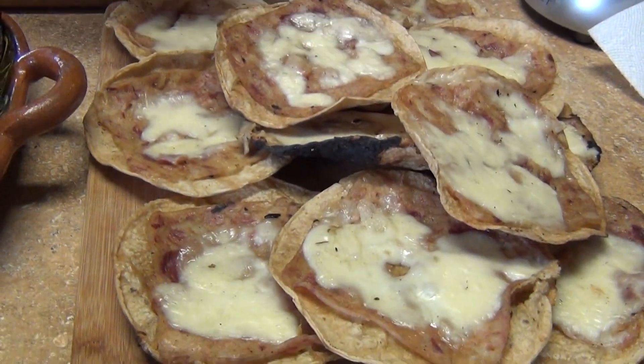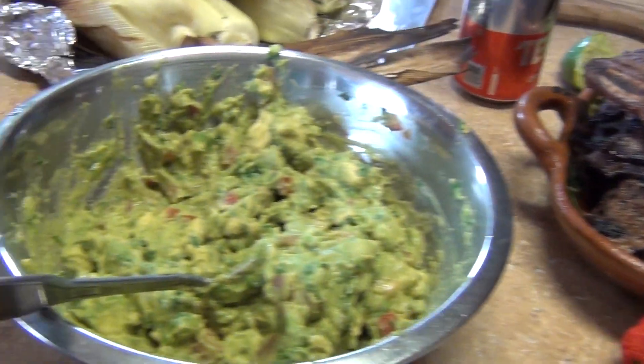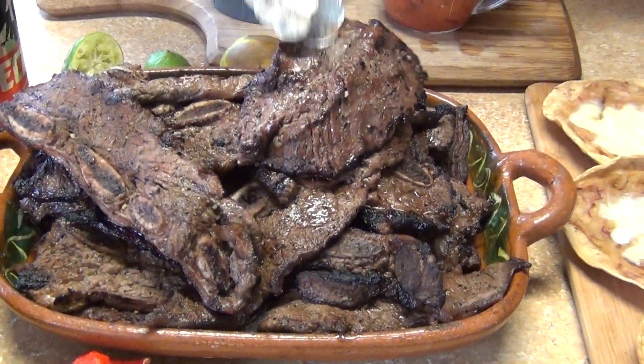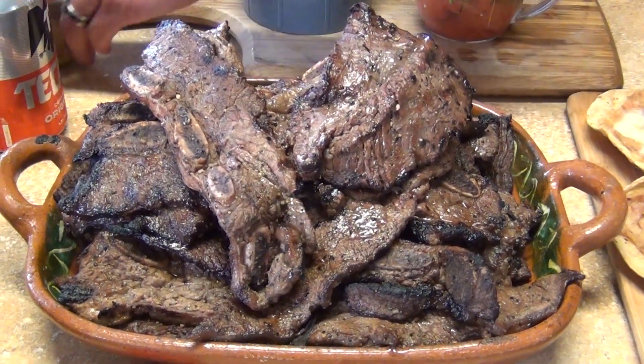Now we have our tostadas ready. You can top them with anything you like — guacamole, roasted corn, pico de gallo, carne asada, skirt steak, short ribs. We're just missing the salsa.